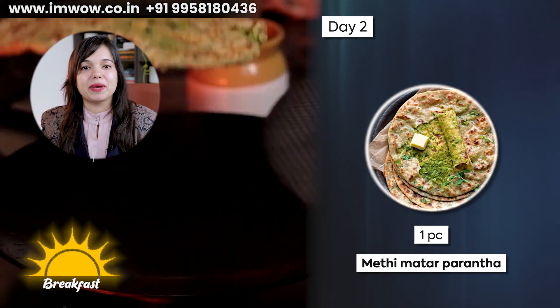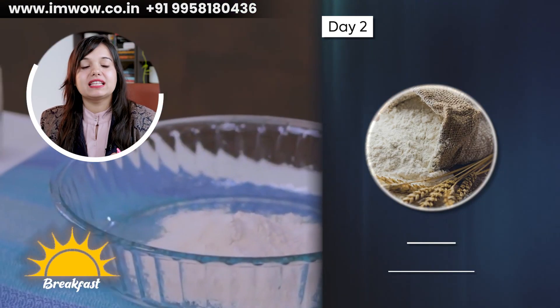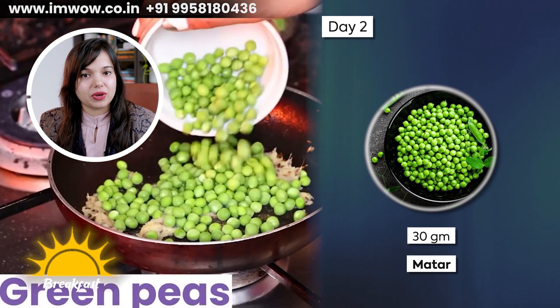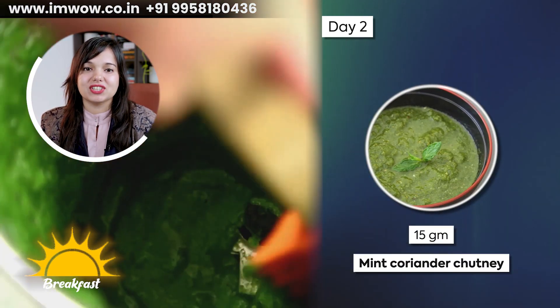On Day 2, you have to take one medium piece of methi matter paratha. You can use 40 grams of wheat flour, 30 grams of butter, and 30 grams of methi leaves. Serve it with mint coriander chutney.